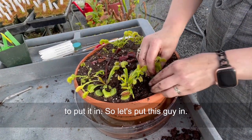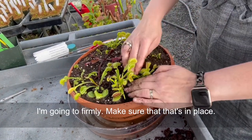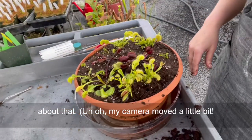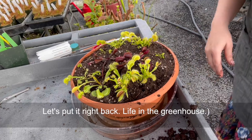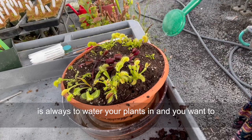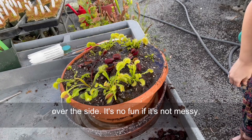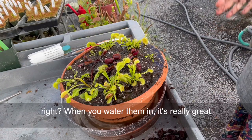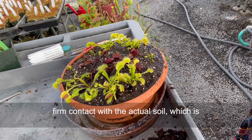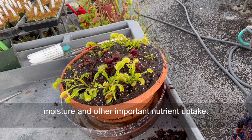So let's put this guy in — make sure all the roots are in there, and firmly make sure that it's in place. You're going to trigger traps — don't worry about that. The last step is always to water your plants in. You want to water them in and it's okay if a little soil runs over the side. When you water them in, it actually reduces the air pockets in the soil and makes sure that those roots have firm contact with the actual soil, which is really important for them to get their moisture and other important nutrient uptake.